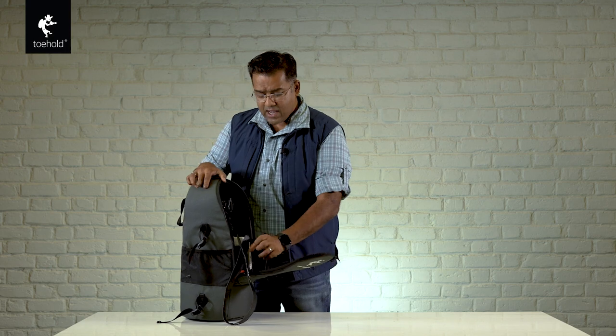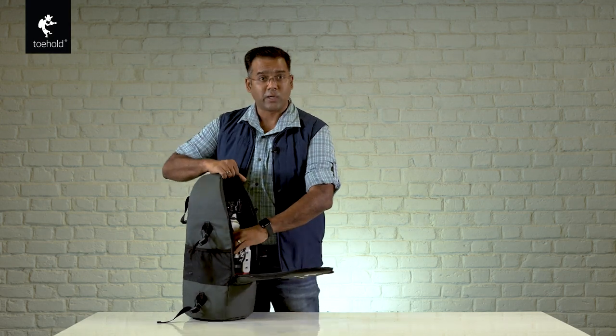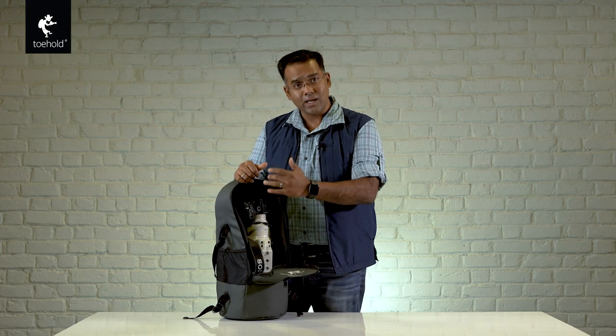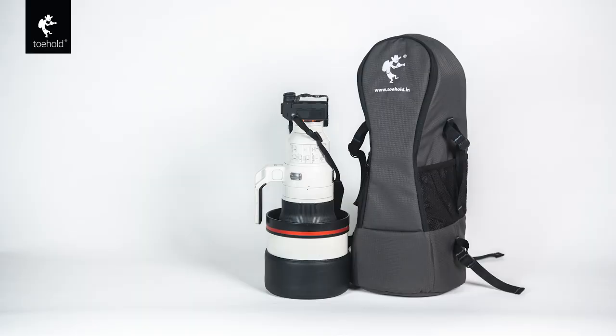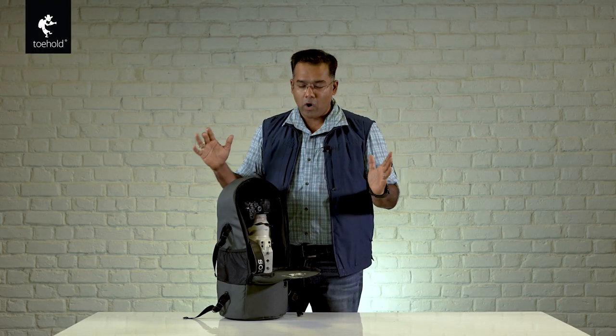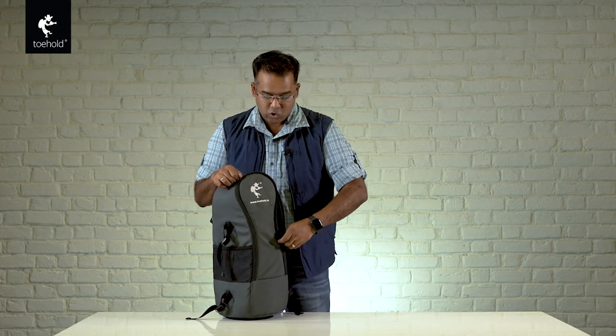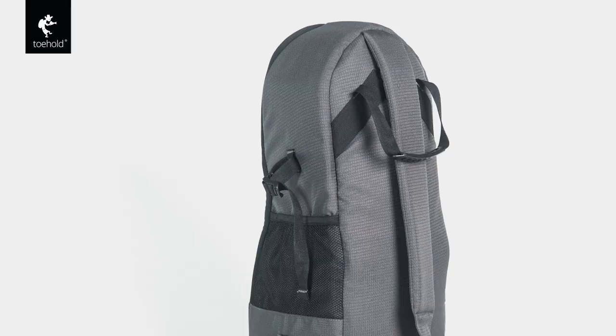It comes with a lot of reinforcement and cushioning and is well taken care of. Right now it's holding a 400mm f/2.8 with a body attached. It can also take a 600 millimeter and has carried an 800 millimeter lens in the past, of course without the body attached. So the idea is that carrying the super telephoto lens on a flight means we may already have a backpack, and this is another bag.